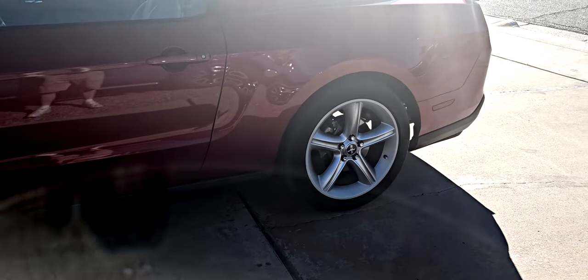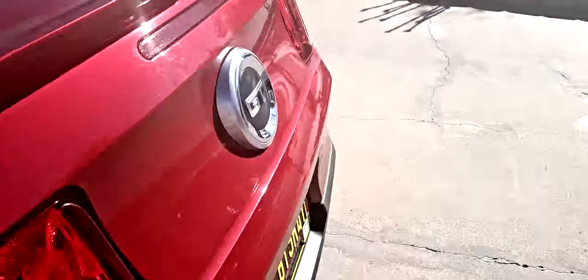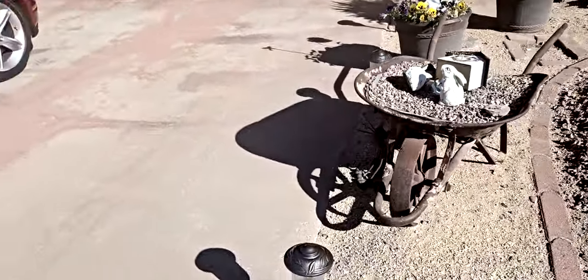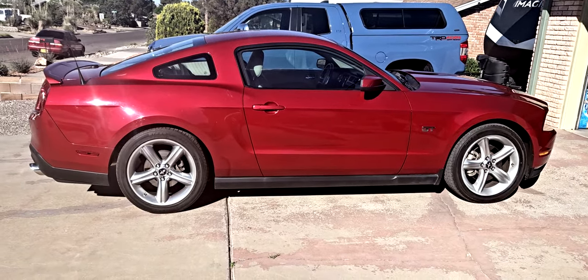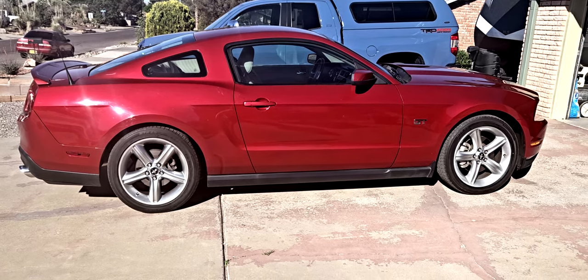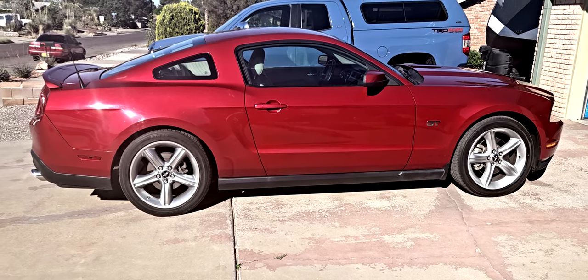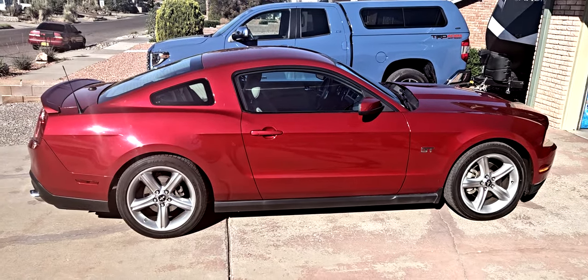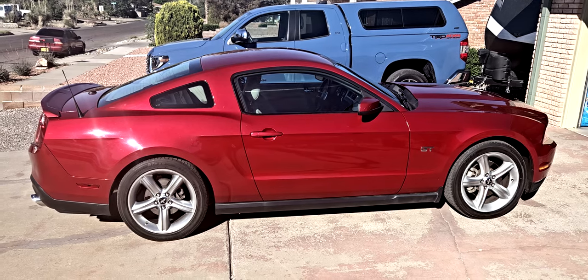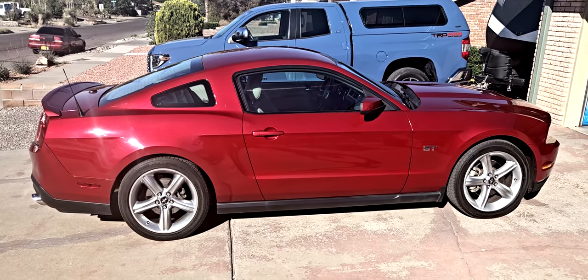I put half-inch lowering springs on the back. It's really a leveling issue — the car sat up high in the back. The half-inch lowering springs leveled the car, as opposed to looking like a stink bug with the back end sticking up in the air. This is probably going to be called Lisa 2, but I don't know yet. That's it on the Mustang.